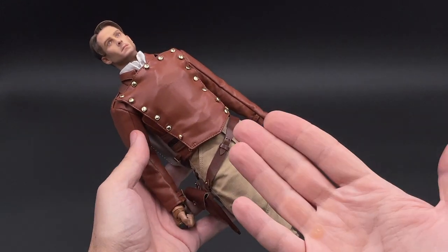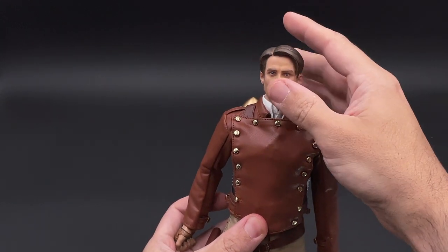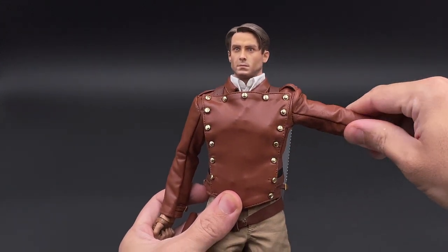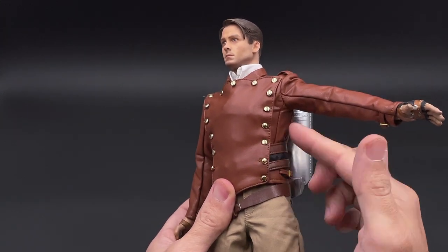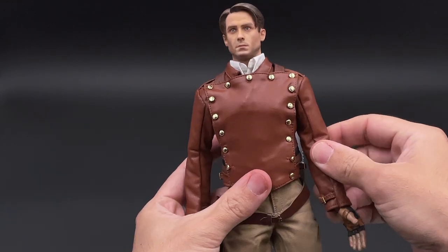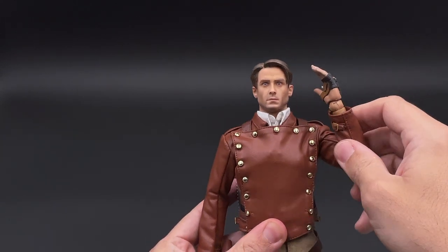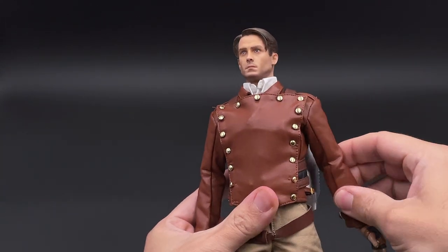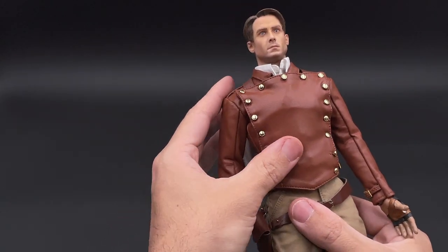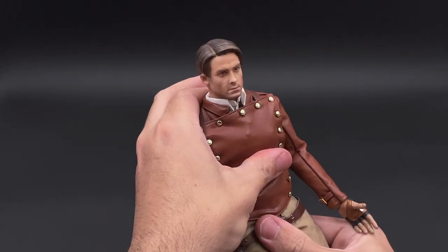As for the articulation, I don't think you will have any problem. The head can rotate as much as you want — just take it easy and don't push too much. The arms and elbows are a bit restricted because of the leather jacket and front parts, but I think you have enough articulation for any pose you want to do. The arm can rotate without any problem.